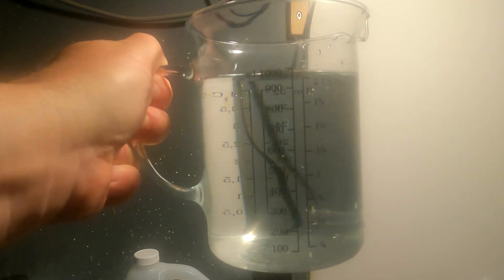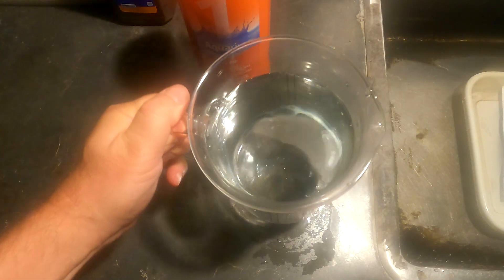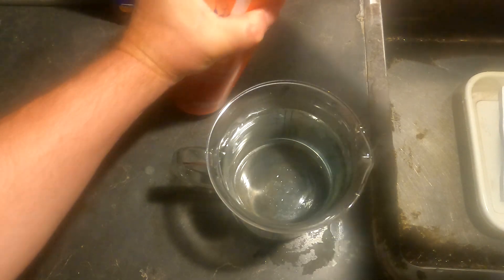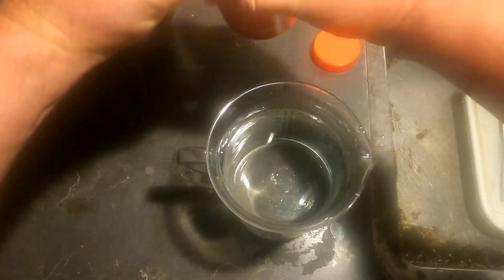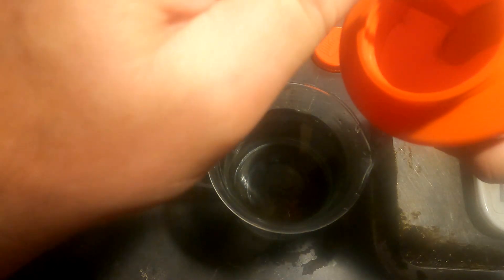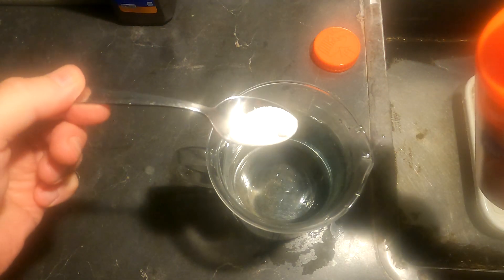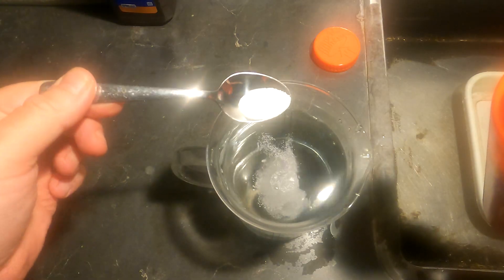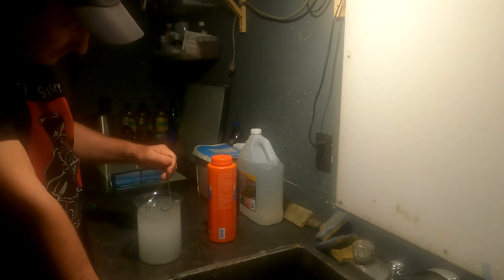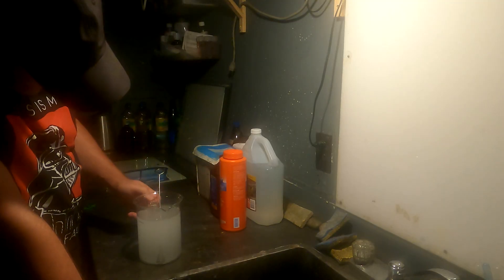A litre of tap water at about 20 degrees Celsius, and I like to make a very very weak sodium carbonate solution so that the bleaching is really slow. Mix it all in. Okay, that looks like it's all in solution.